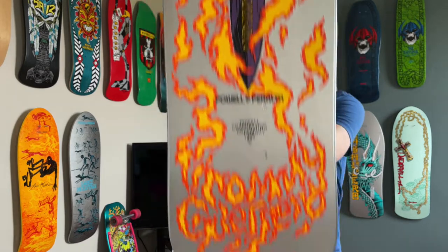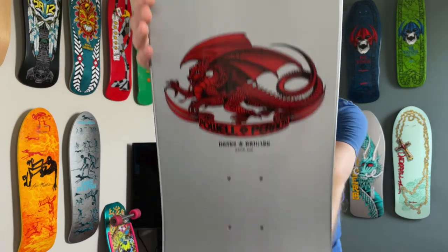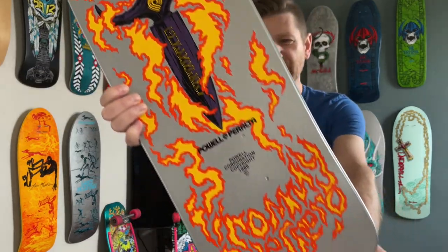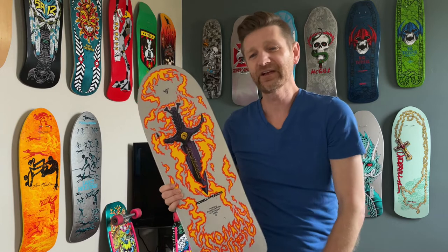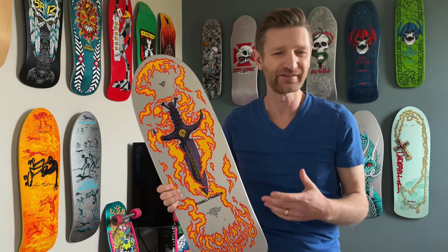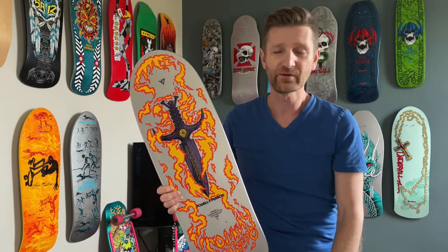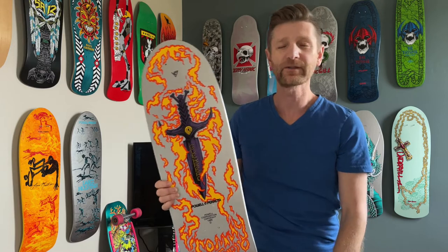So there you have it — Bones Brigade Series 12, supposed to be released in the spring of 2020, got pushed back till the fall. But man, this dagger is so cool. Good job, Vernon. Thanks again for all the comments, the likes, and just for the opportunity to hang with you guys in the comment section. It's really rad to meet people not just in Canada but literally across the world that I'm connecting with as a result of the comments. It's cool to connect with other old school skaters that appreciate the memories and everything associated with it.